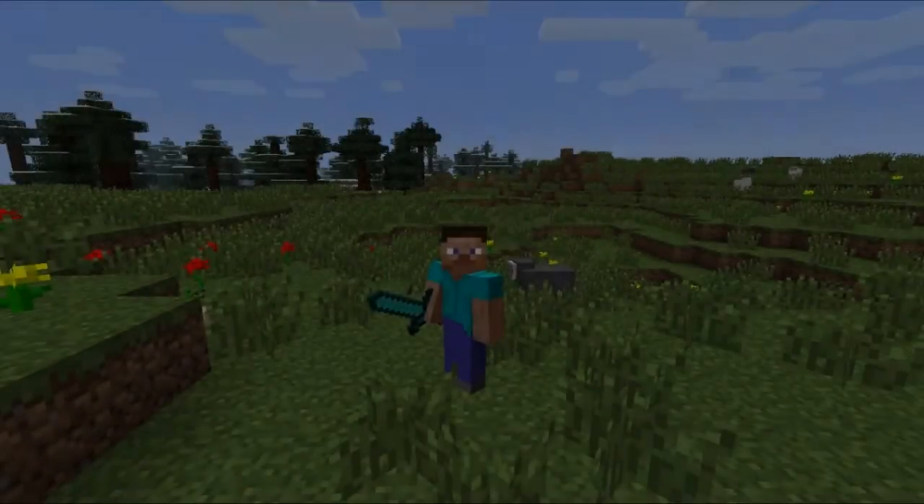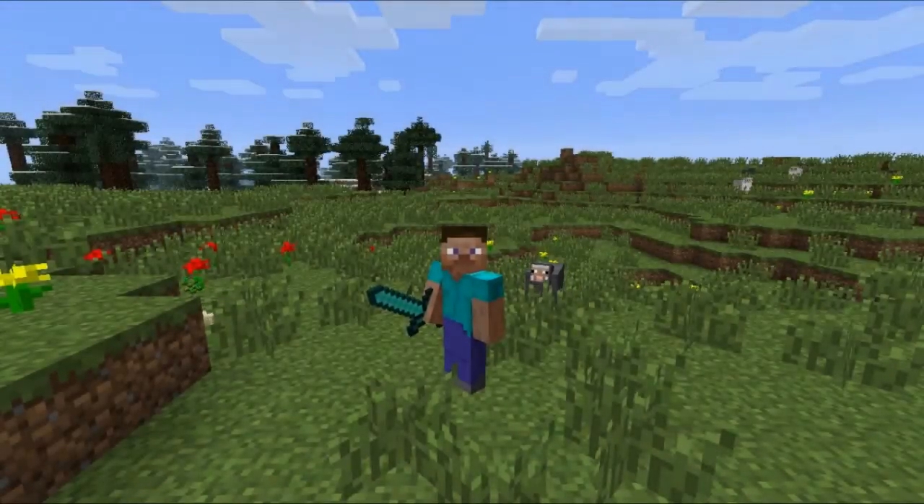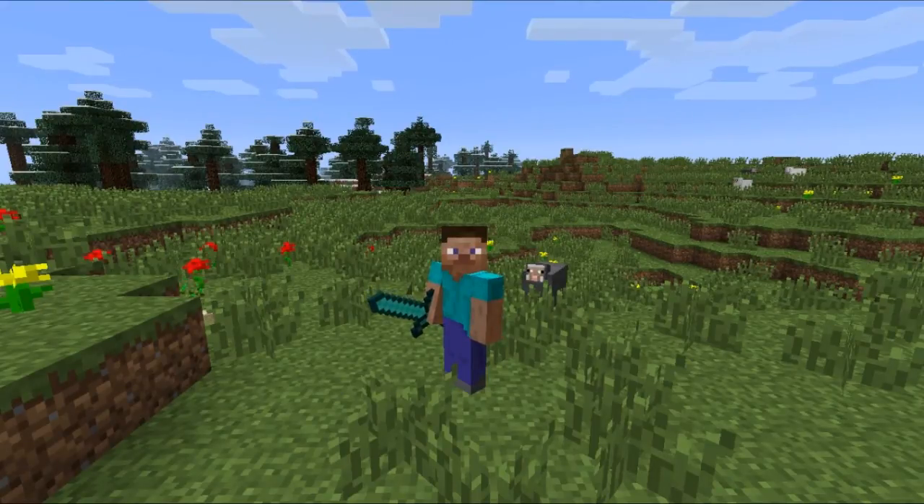Mornin' everyone, it's Cray, I am back. I am playing some single player, and this time I'm actually going to bring you a build that I thought of recently. It's kind of a new water feature idea that uses an automatic water system, and it's easier if I just kind of go through it and explain it to you.